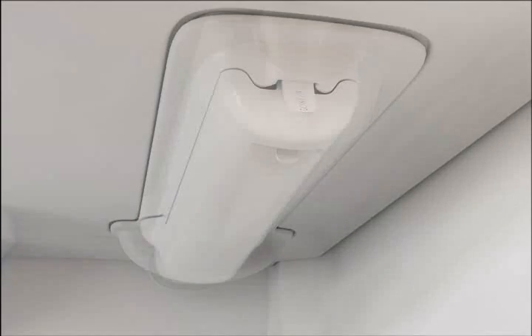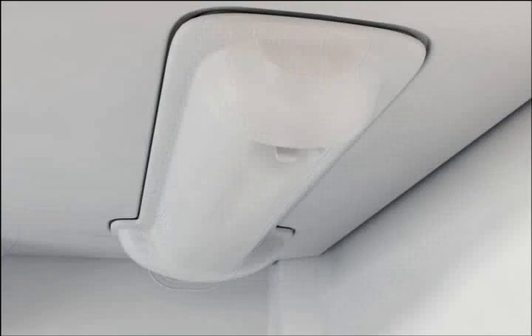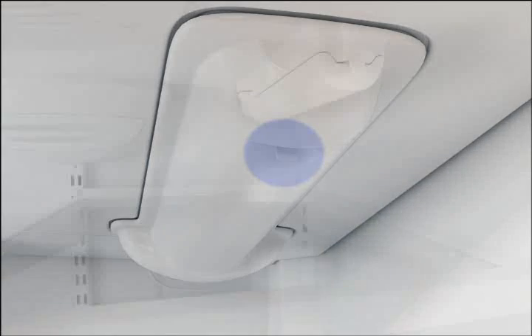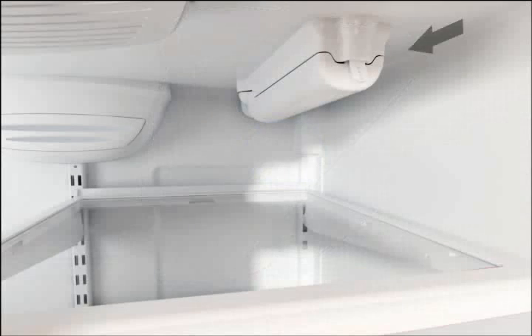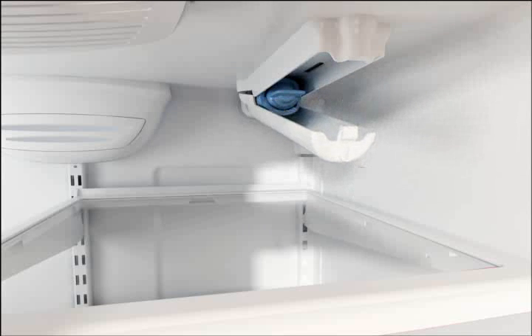The push style can be identified by the word 'push' embossed on the tab on the cover end facing out, and the pull style will have a recess tab on the front underside of the cover. For the push style filter cover, release the cover by pushing in on the tab and slightly downward, so the filter cover hangs open from the back at an angle.